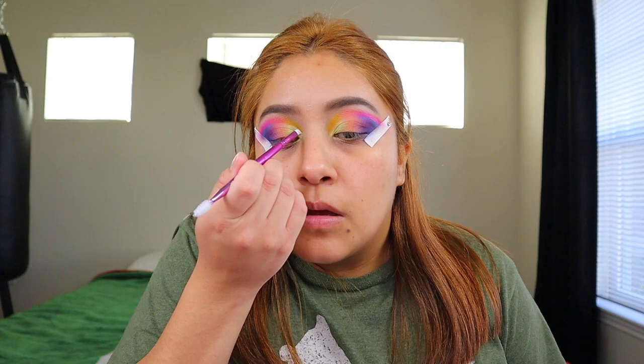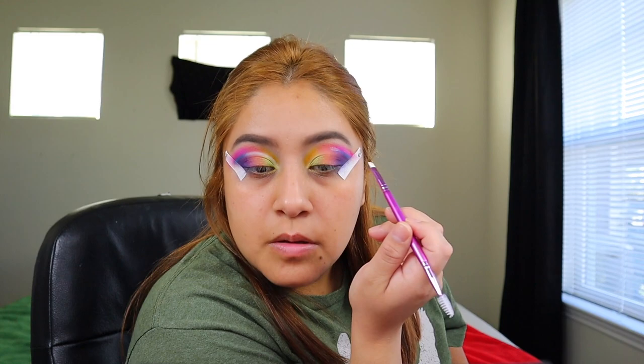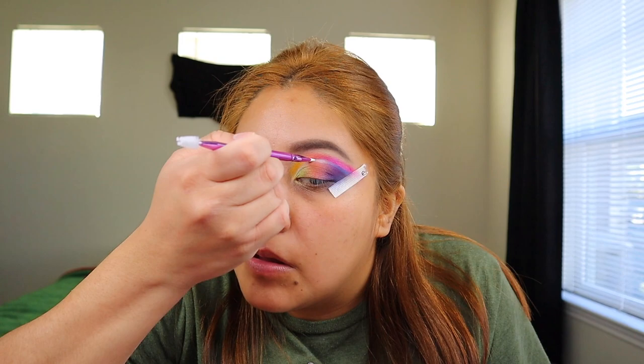We're going to go in with a small brush and we're going to go in with Blanca. That looks beautiful. This is such a beautiful look — I can't get enough of this.